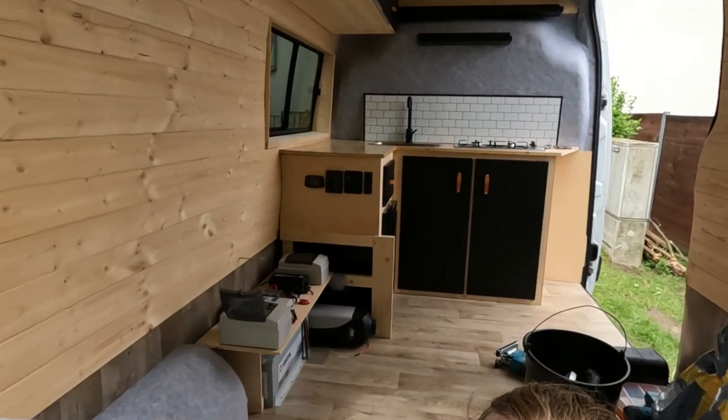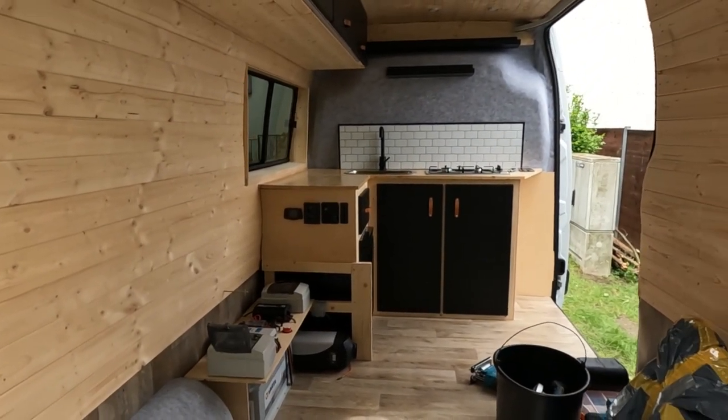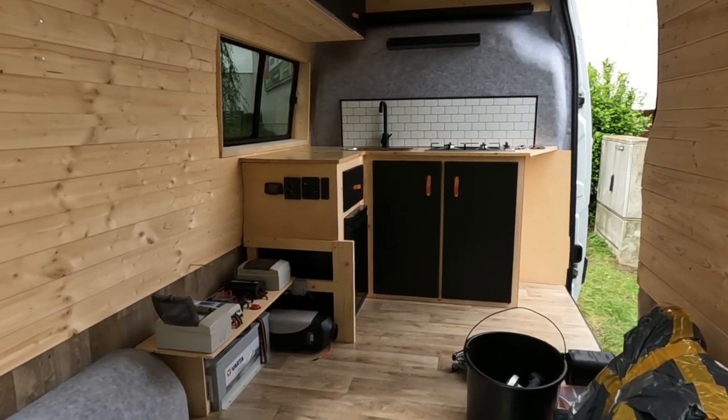We'll quickly show you the rest of the van just now. This is kind of where we've got up to if you're just joining us. The last couple of days we've been doing the electrics — that's been a pretty big job, took 2 full days.